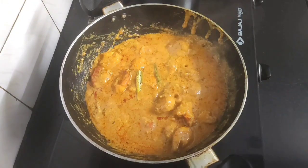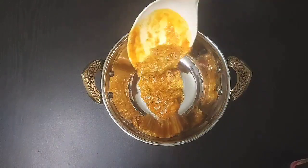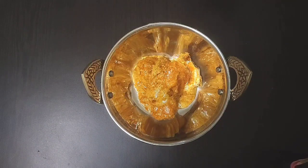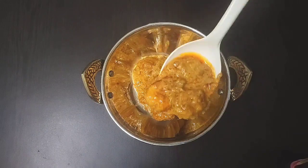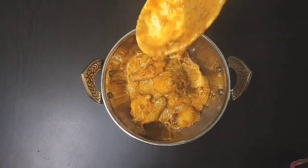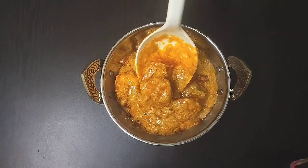I'll turn off the flame. Here goes our delicious, rich and flavorful prawn malai curry in a serving bowl. Enjoy this with hot steamed rice. Friends, I hope you will try this delicious prawn recipe.